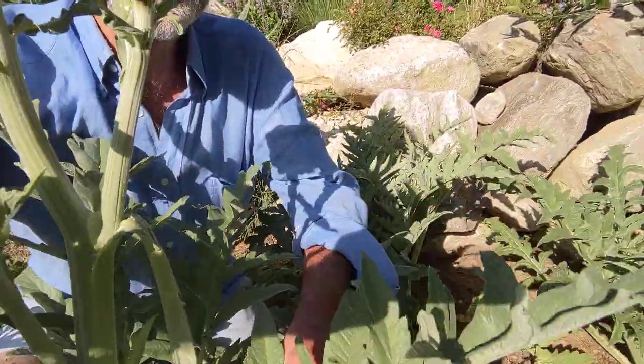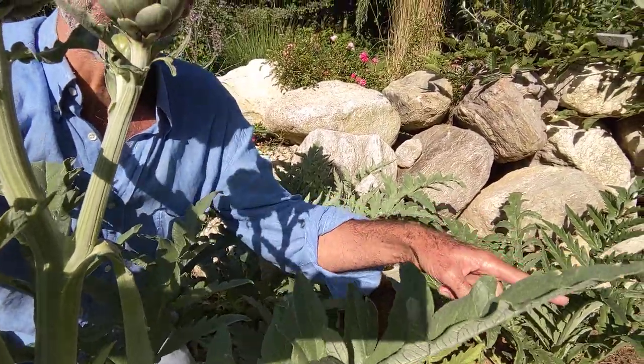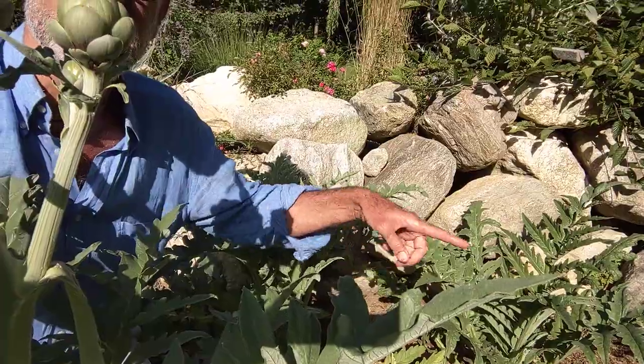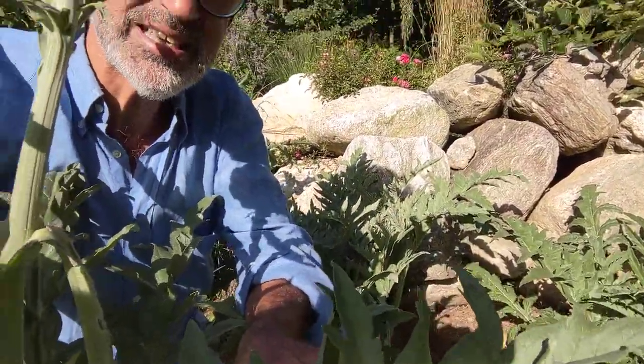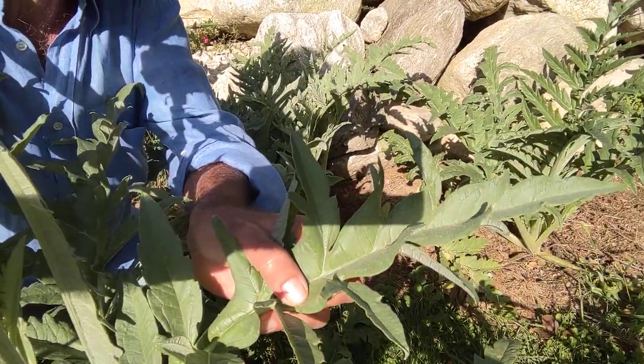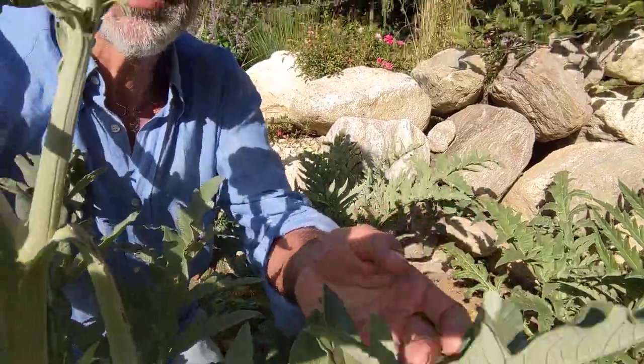You can see the leaves — they are whitish gray. You can see all the plants behind me; these are separate artichoke plants right over here. The leaves, as you can see, are white-gray and very, very large compared to my hand — many times the size of my hand.